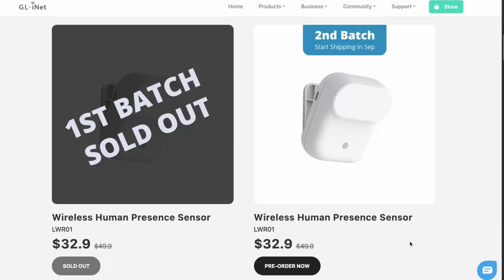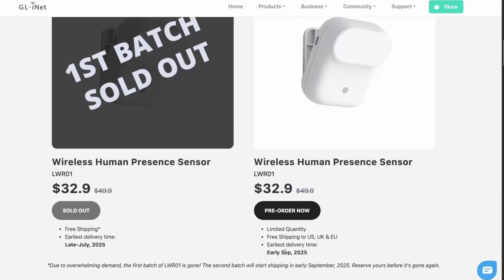This device costs about $33. At this time the first batch is sold out, and the next batch will start shipping in early September.